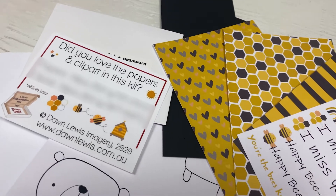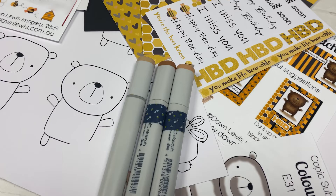Hi everyone, welcome back to Plum Mashable. Today I'm going to be sharing the Dawn Lewis Copic Box Subscription number four. So let's go ahead and have a look.